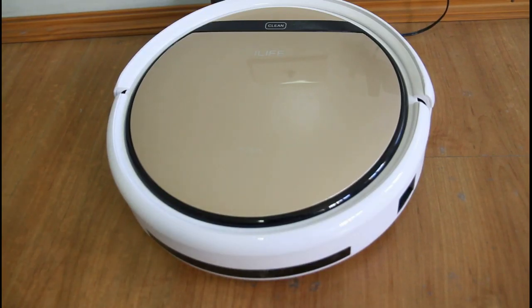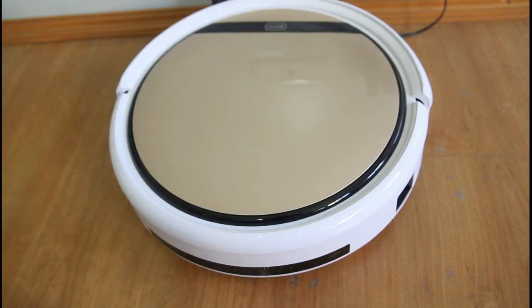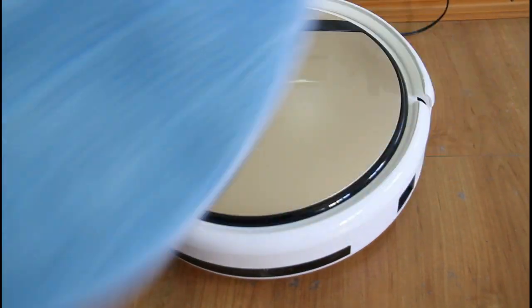Today we're going to be looking at the iLife V5 Pro — in particular, how it mops. Here I have the water tank, and we'll check out how it navigates with the mop attachment. This is the microfiber mop.